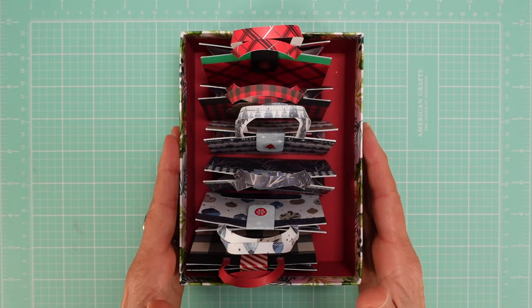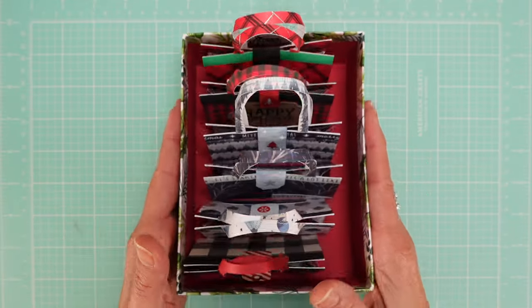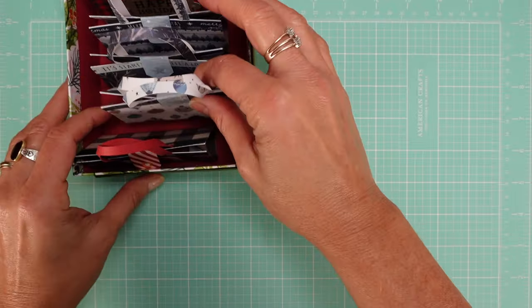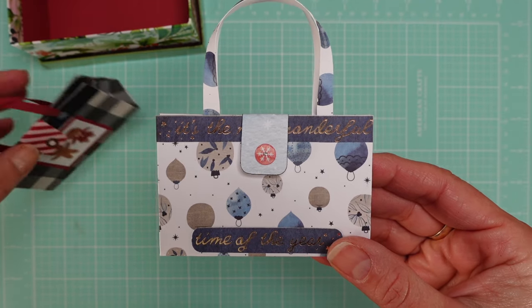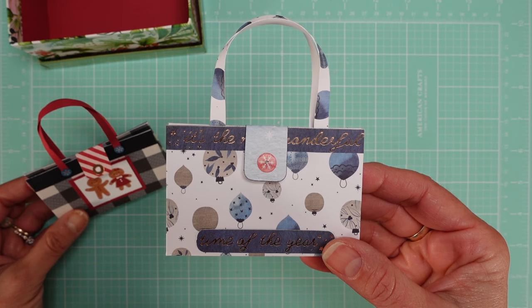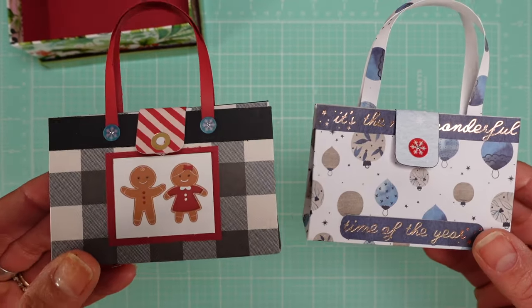I'm going to start with one that I absolutely love — look at these! These are lip balm holders. I created these little tiny purses. Don't worry, before you ask me, I'm going to have tutorials twice a week from now on for all these items.